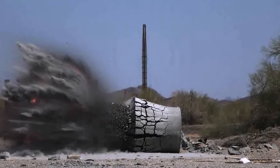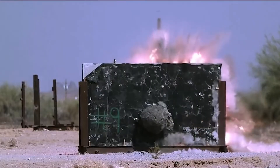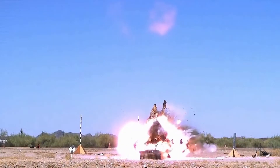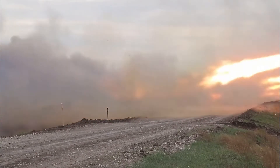Enhanced lethality. Greater standoff capability. Reduced logistics. M1147.